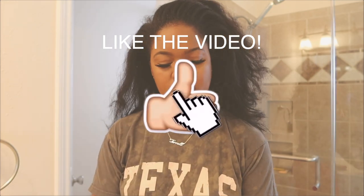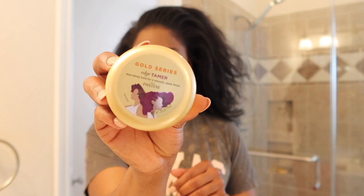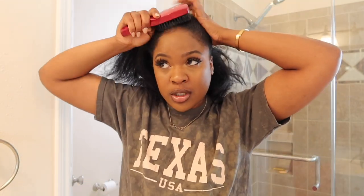First thing I'm gonna use is a brush, of course. I've also been using this Edge Tamer by Pantene and I've been using this little edge brush. You can find that at your beauty supply store, or if you get wigs, they always come in the wig packages. So we're just gonna start by brushing the hair up.